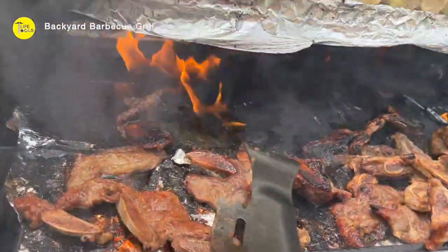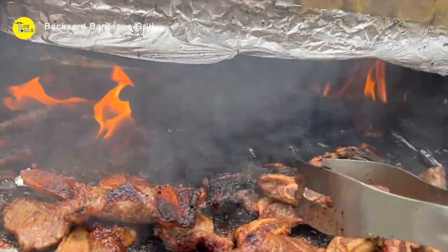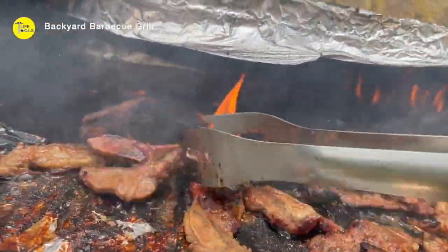A little burned here, but anyway, I don't care much about that. It's so delicious. Everybody likes it.